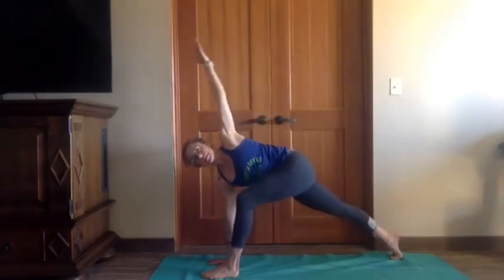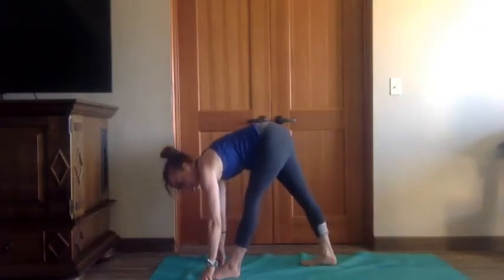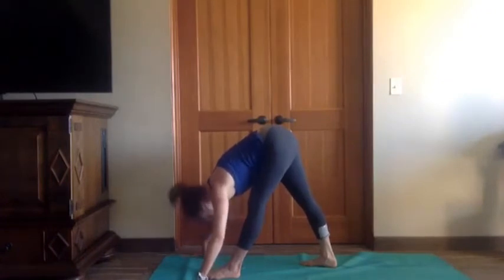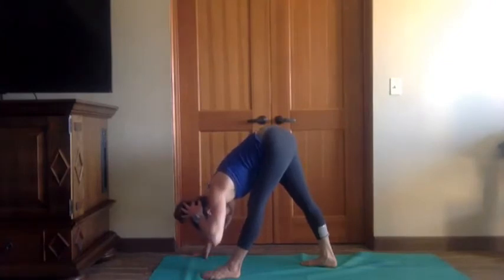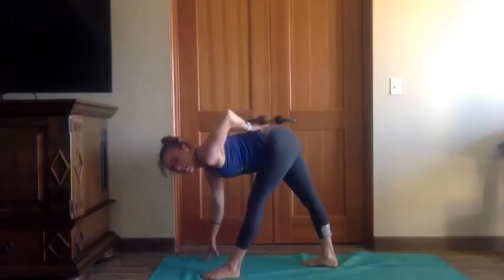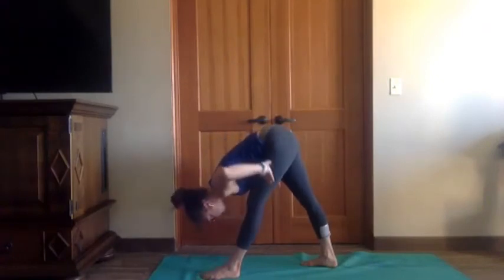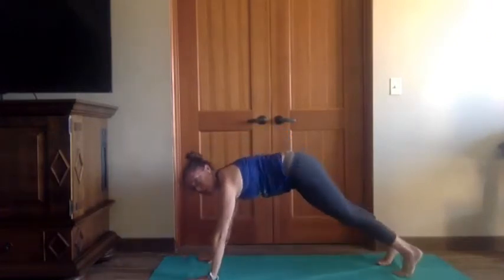Inhale, lift the hips up, lift the arm overhead. Exhale, pyramid pose — slide your back foot in, turn your back toes out slightly, folding down. Shake your head yes, shake your head no — two-footed balance. Think about the spine staying long rather than coming into a really rounded, hunched back. Hands to hips, push the feet, lift the hips up — think left hip back, right hip forward. One more breath, then hands to the mat, both feet back into plank, go through your flow.